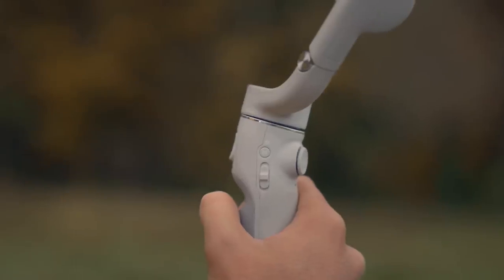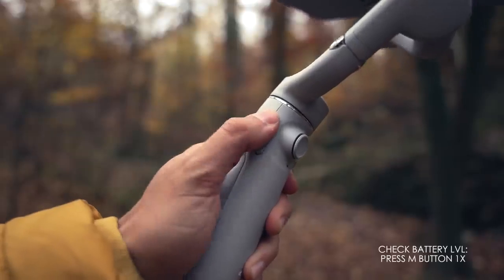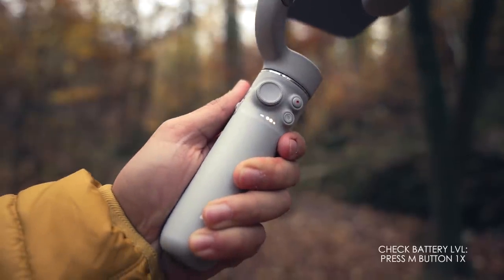To operate like a pro, you should learn the basic button functions of your gimbal. Most gimbals work similarly — the DJI OM5 just has a few buttons, which makes it easy to use. When the gimbal is turned off, you can check the battery level by pressing the M button once.